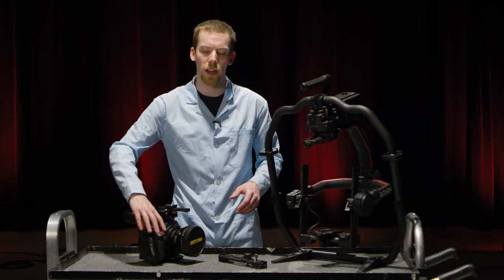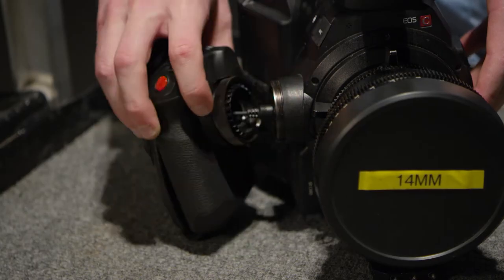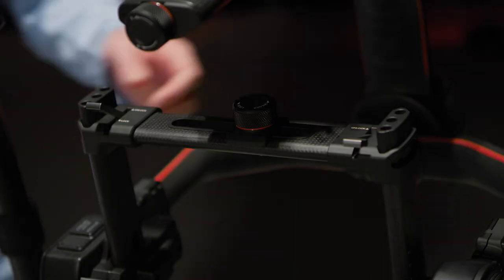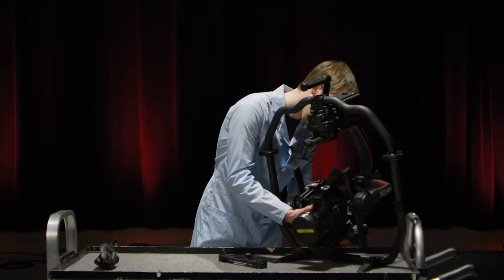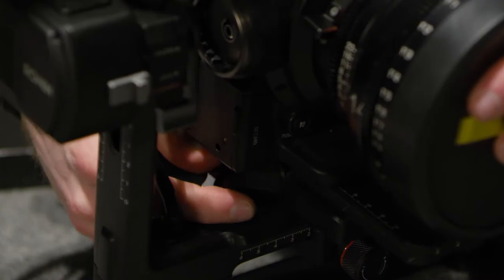In order for the C300 to fit on the Ronin, we have to remove the side handle. The next step is to remove the top bar. Then slide the camera plate onto the dovetail mount and lock it down.